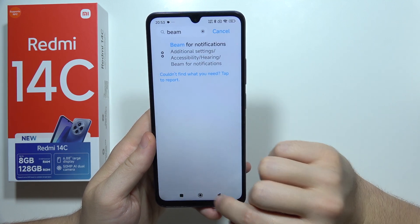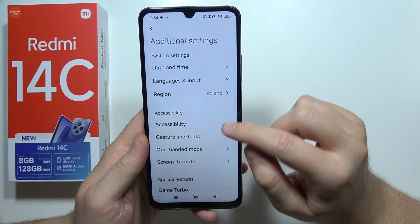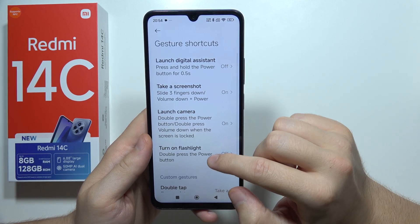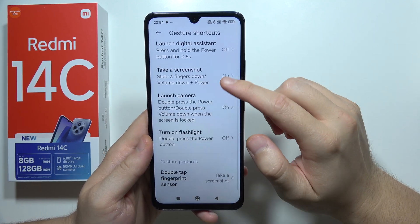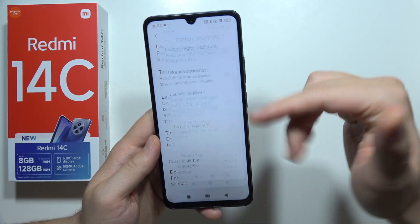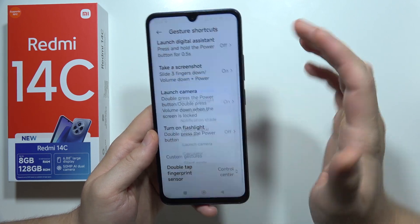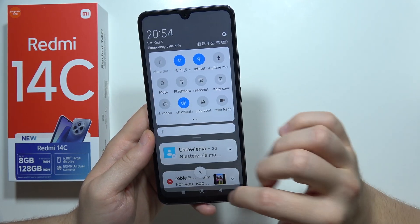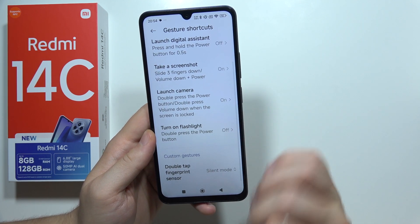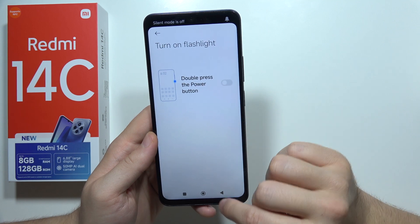In the additional settings, we can find gesture shortcuts. For the fingerprint sensor, you can assign options — for example, when I quickly double tap, it takes a screenshot. But you can also open the control center, turn on or off silent mode. It's a really nice and well-working extension.